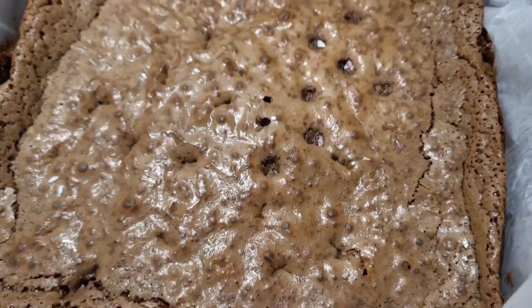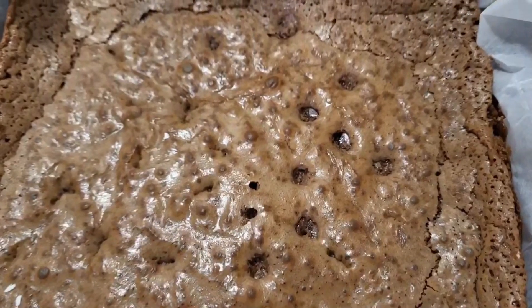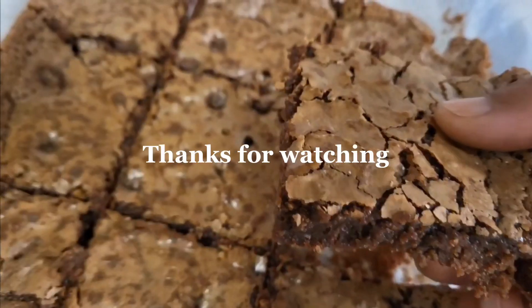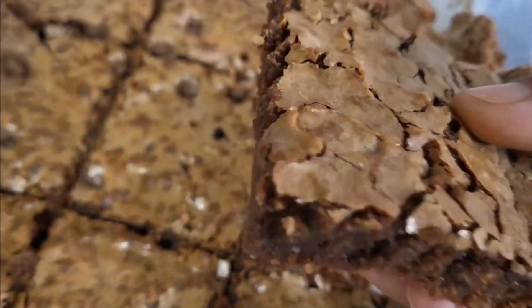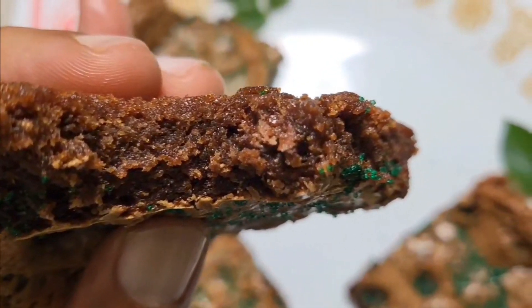Bake at 325 degrees for about 20 minutes, or just until it no longer looks wet and no longer jiggles. Do not overbake. Cool an hour, then slice into 12 or 16 bars and enjoy.